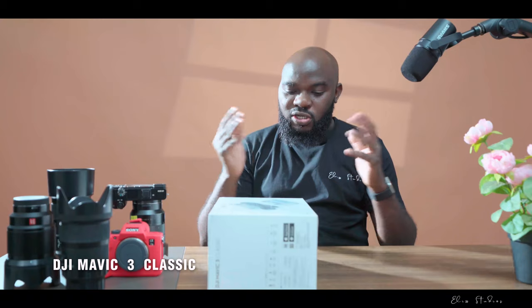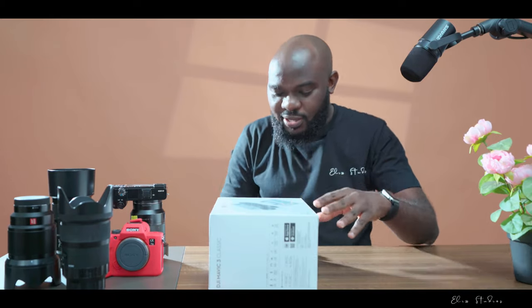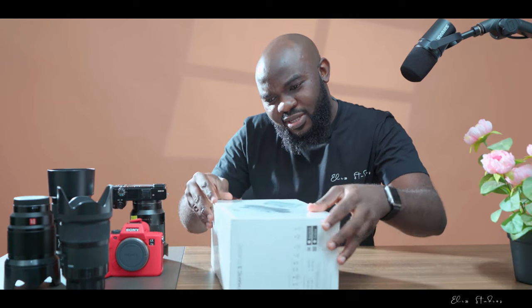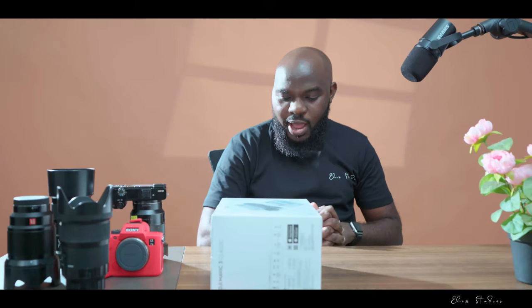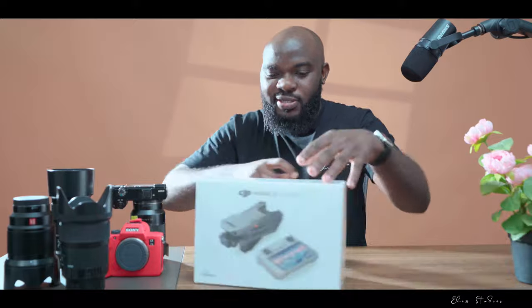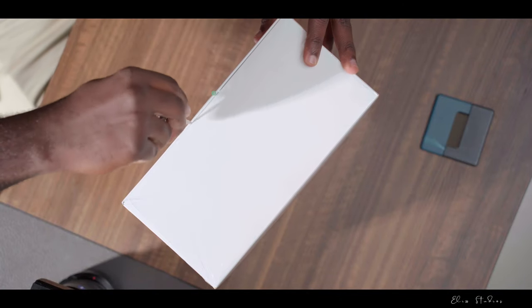Today we are doing the massive video for the DJI Mavic 3 Classic — today is the day we are unboxing this incredible drone! Just looking at the package, it looks so marvelous. DJI had to put in a lot of work to create this amazing package. Let's dive in and see what this beauty has to offer — here we go!